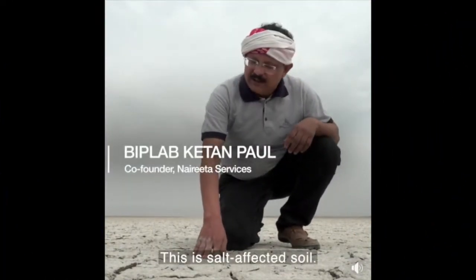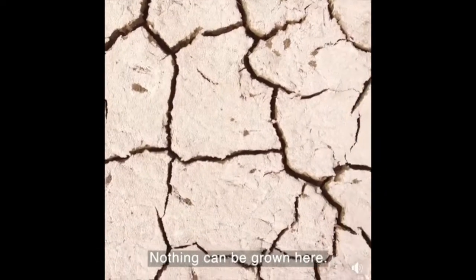This is salt-affected soil. Nothing can be grown here. Water doesn't percolate.